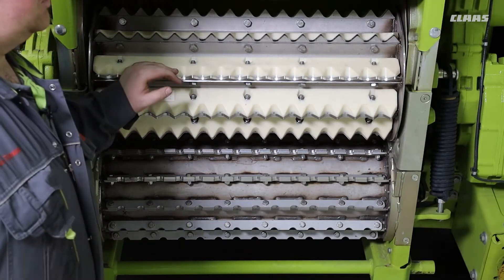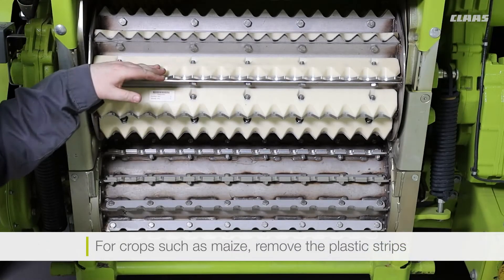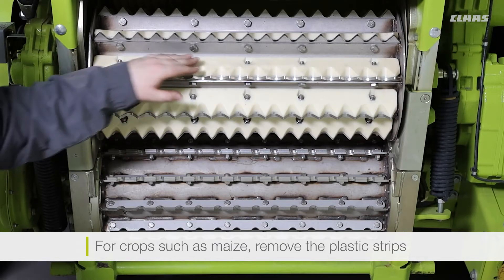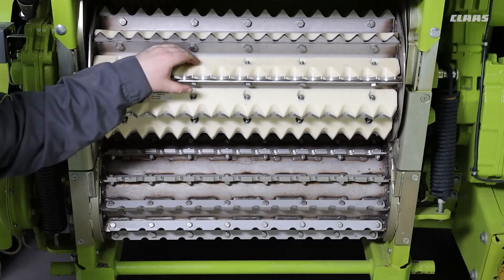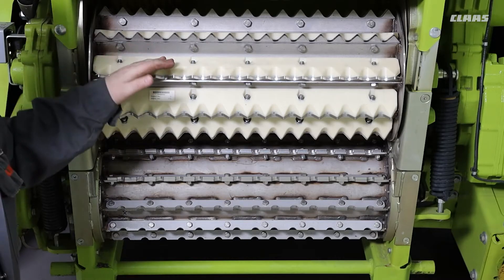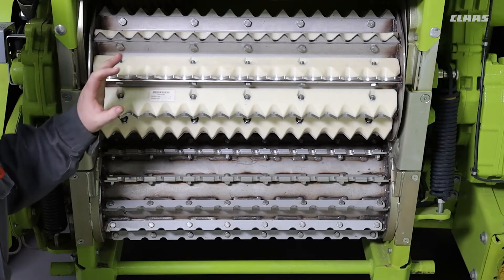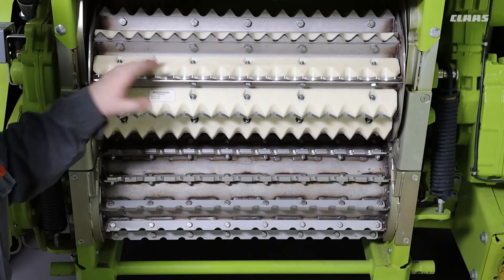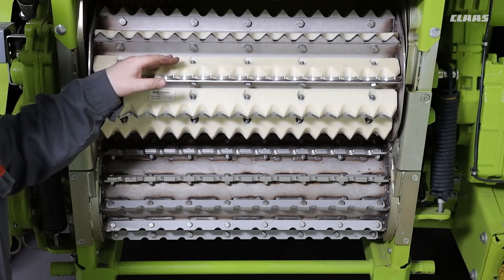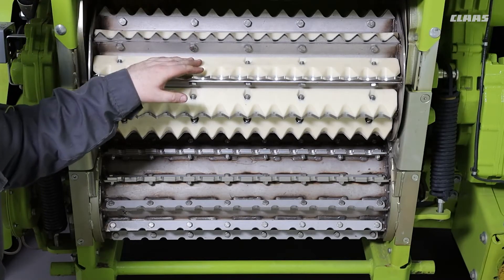Whenever we move to crops such as maize we can then remove these plastic strips. This allows us to get better traction from this top roller whenever we are feeding in our maize crop. Whenever you are feeding in maize, stubble lengths are that bit longer so the intake of stones is not as much of a problem. But under no circumstances should you run in whole crop or grass without these plastics fitted.